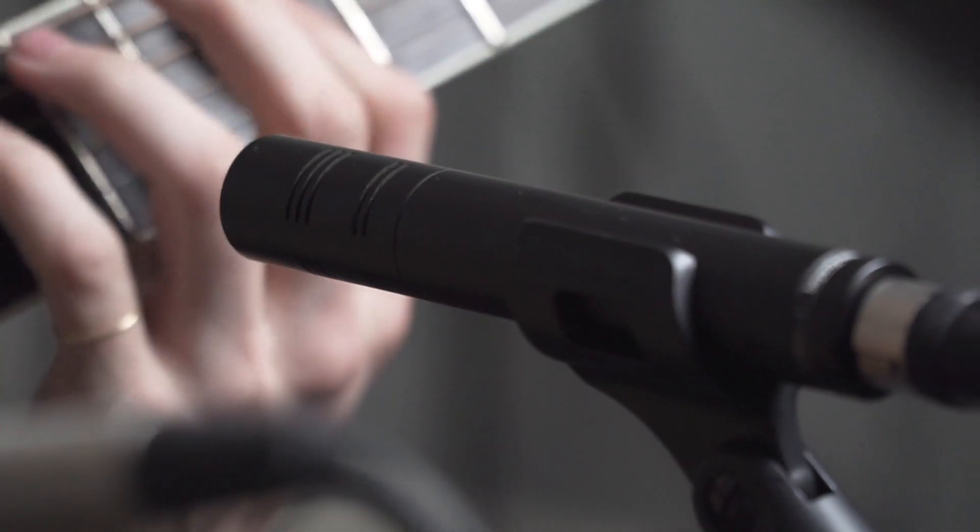Hey guys, Jude Smith here with Beyerdynamic. Today we're going to be talking about acoustic guitar recording with two killer microphones, the M201 and the M160.